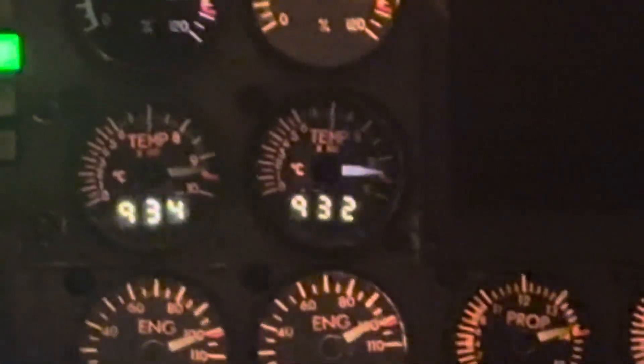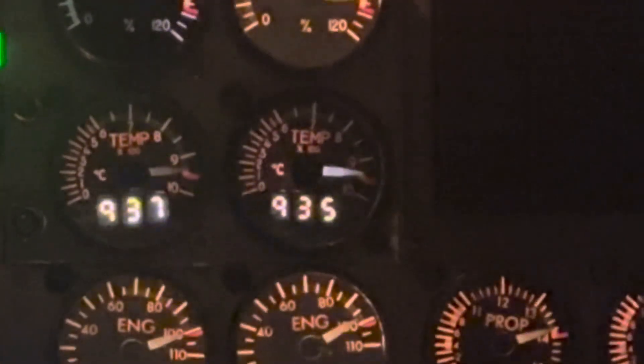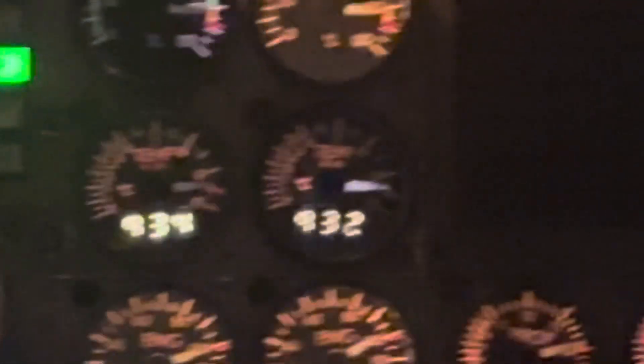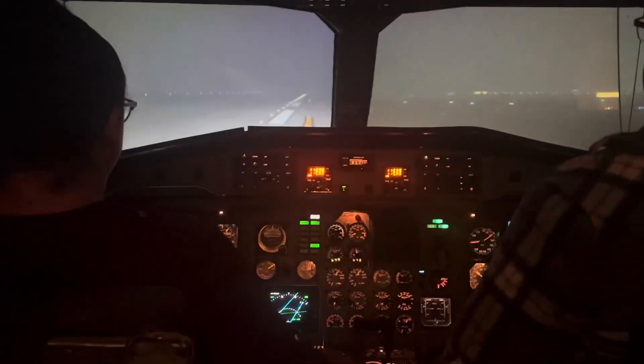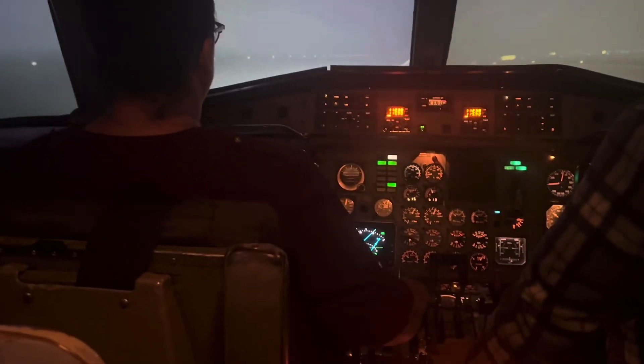Temperatures are rising. We have exceeded 927. What's our airspeed? They maxed out at 937. Go ahead and abort. Abort. That exceeds the 927 limitation, does it not? Yes, it does.